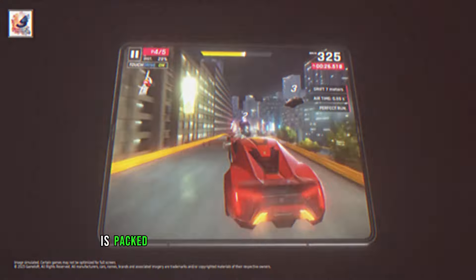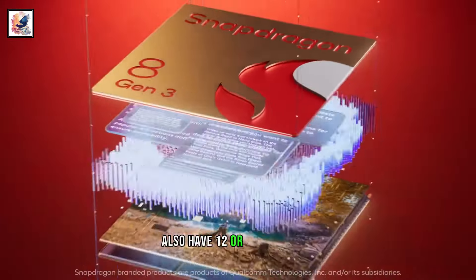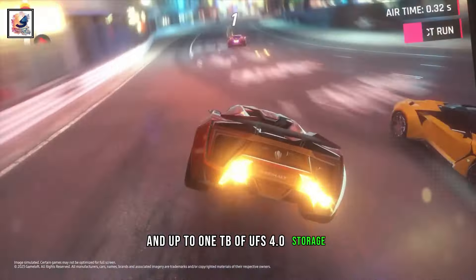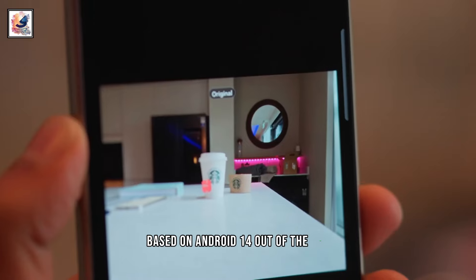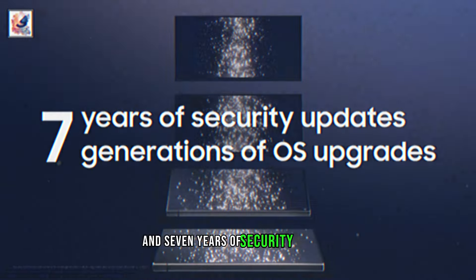The Galaxy Z Fold 6 is packed with the Snapdragon 8 Gen 3 for Galaxy chipset, 12 or 16GB of RAM, and up to 1TB of UFS 4.0 storage. The phone will also ship with One UI 6.1.1 based on Android 14 out of the box, and should get 7 major OS updates and 7 years of security updates.